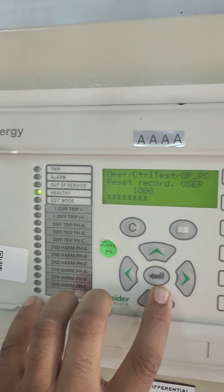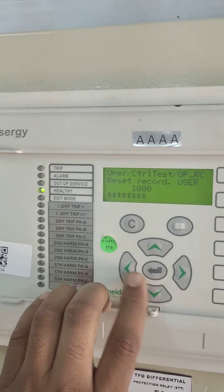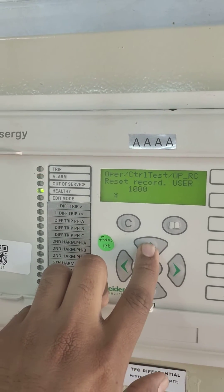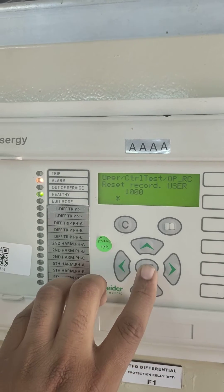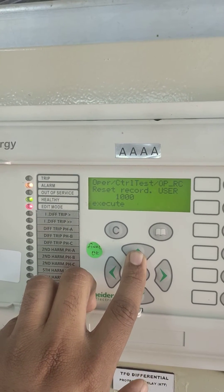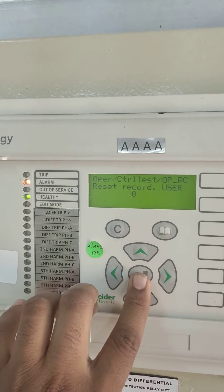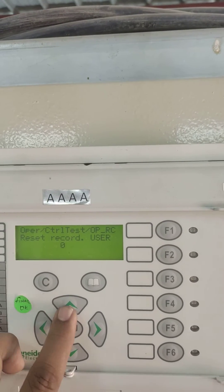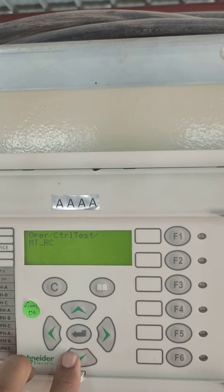Enter. It is asking password. Password is left, right, up, down. Then enter. It shows don't execute. We need to press the up arrow to make it execute. Then enter. Then the record will be deleted.